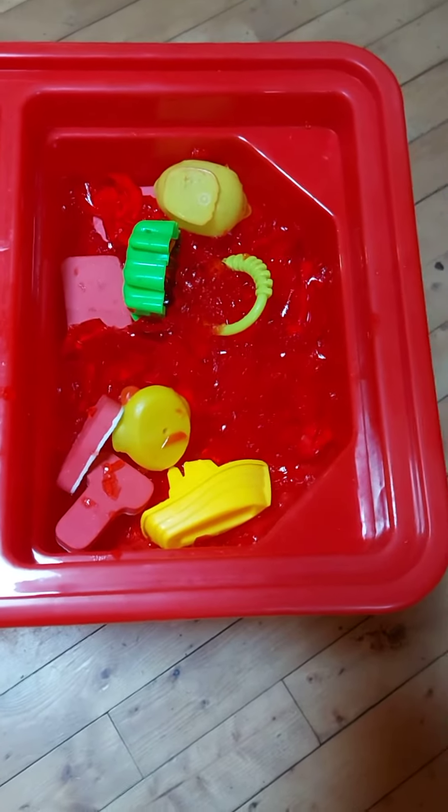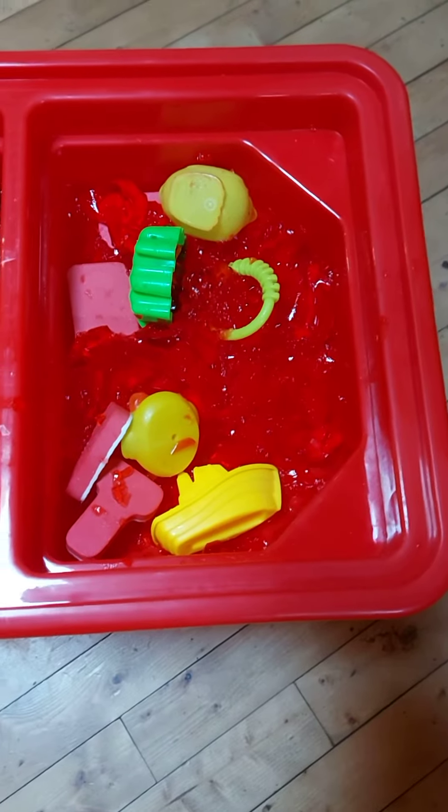So this is what it looks like before the jello is in there. I kind of buried my son's items so he can do like a treasure hunt and find all the little pieces. My daughter is just going to try jello for the first time, so she's just going to go in there and touch it — she doesn't have as much jello, just a little bit.